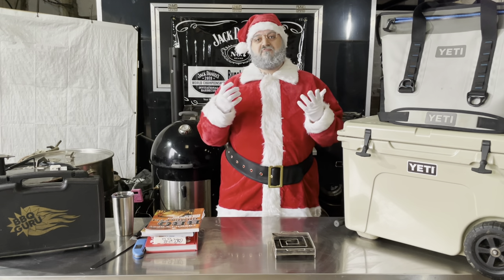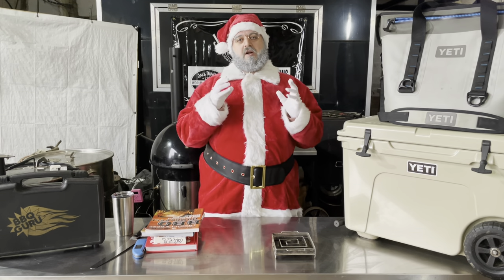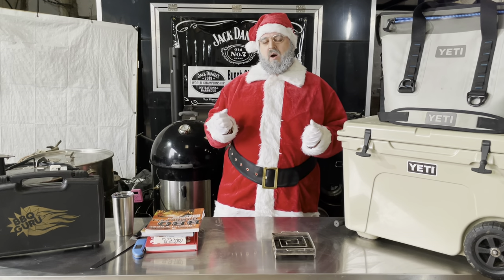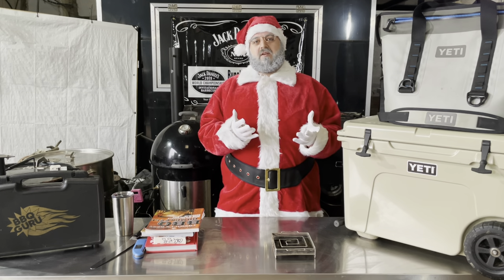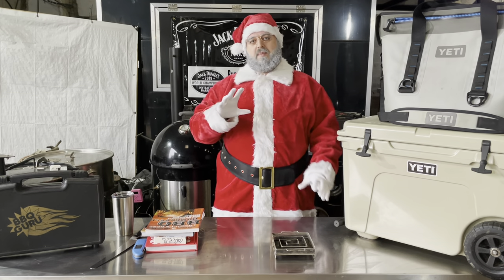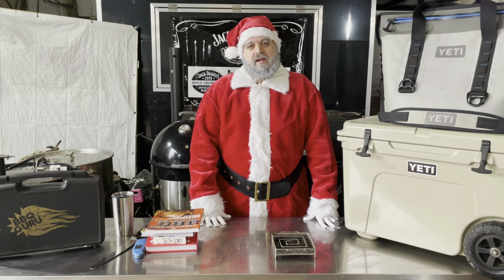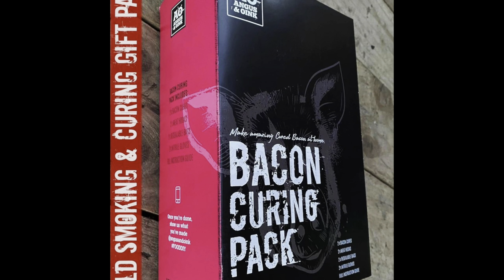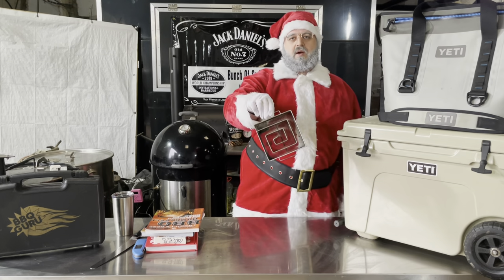Another idea for a nice stocking filler is a rub pack. Places like Barbecue Gourmet have a selection of rubs packaged up in a nice gift box, and Angus and Oink are doing something similar. Give them some new rubs, new flavors, things they haven't tried — and obviously it's great for you because it means they're going to cook great things for you as well. Also, following on from that, who doesn't love bacon? Homemade bacon is so much better than what you get in the supermarket. Angus and Oink make a really good bacon curing kit as well as other curing kits for things like pastrami.